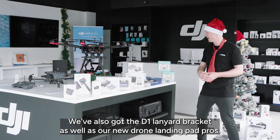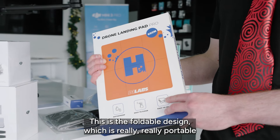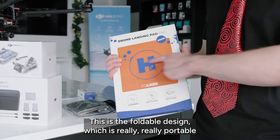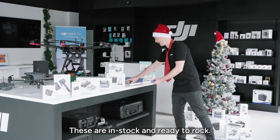We've also got the D1 lanyard bracket as well as our new drone landing pad pros. This is the foldable design which is really, really portable but still heavy enough that it won't be blown away. These are in stock and ready to rock.